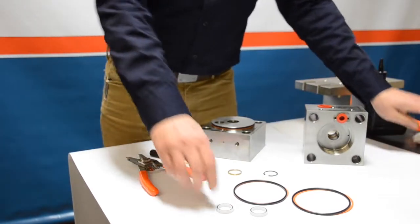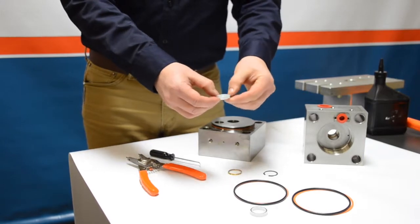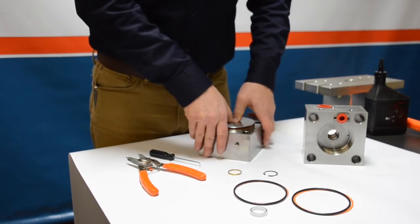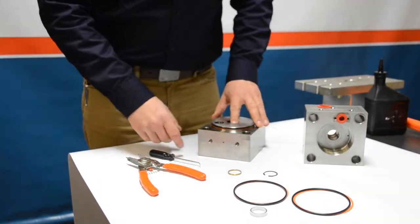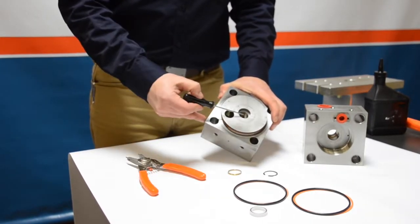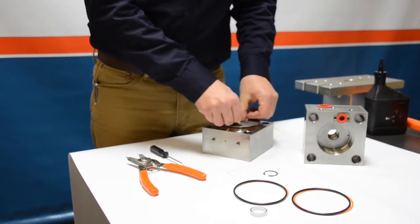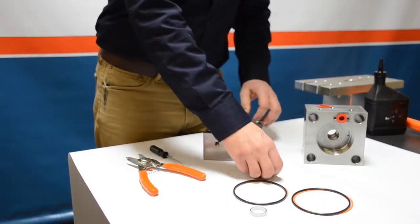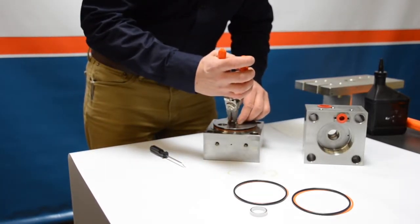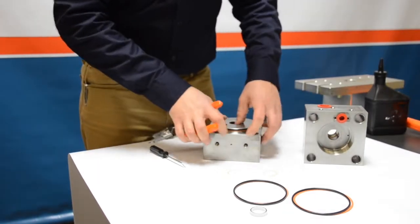To install the new rod seal: the seal has a spring side and a flat side — make sure the spring side is facing up. Using a two-thumb approach, press the oil seal down into the cavity securely and check that it's properly installed. Place the brass ring back in the cavity, then use the snap ring pliers to install the snap ring into the cavity to hold everything tight.